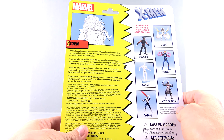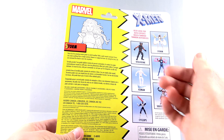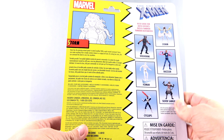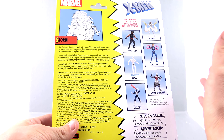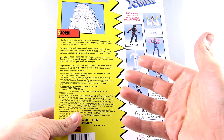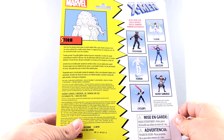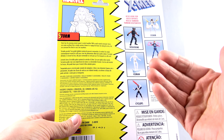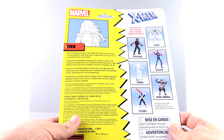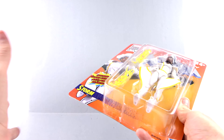You've got a bit of a read-up right here in a whole bunch of different languages, but it says that Storm has the amazing mutant power to control weather. With a quick mental command, Storm can create anything from a simple summer shower to a raging hurricane. By raising her arms, she can command the winds to carry her anywhere. It's pretty. I really love what they're doing with the packaging.